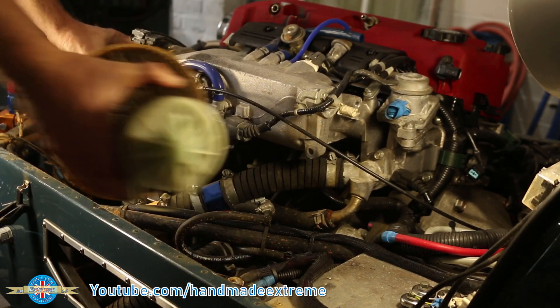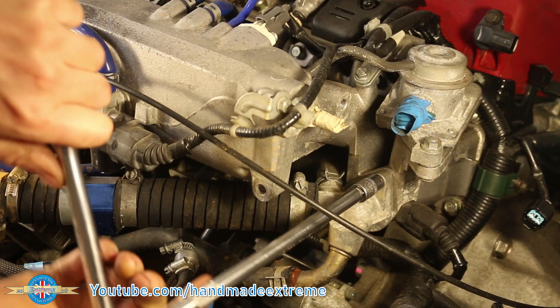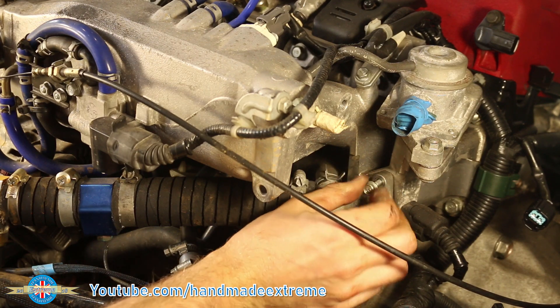Intake manifold next. I'll just get the air filter out of the way. I think Honda did a really good job of designing this engine — there really isn't a lot you have to remove to be able to get the manifolds off.